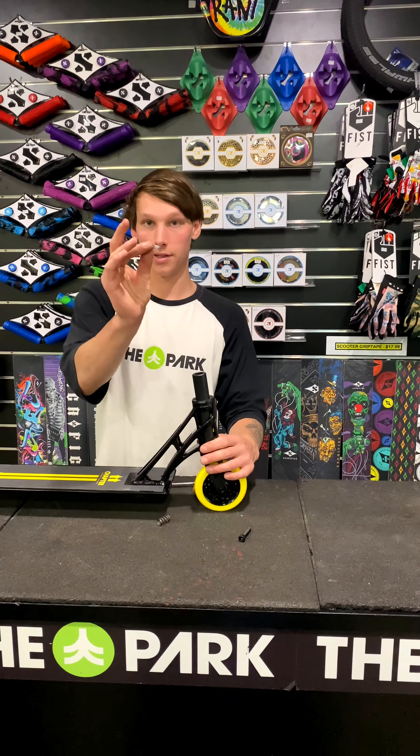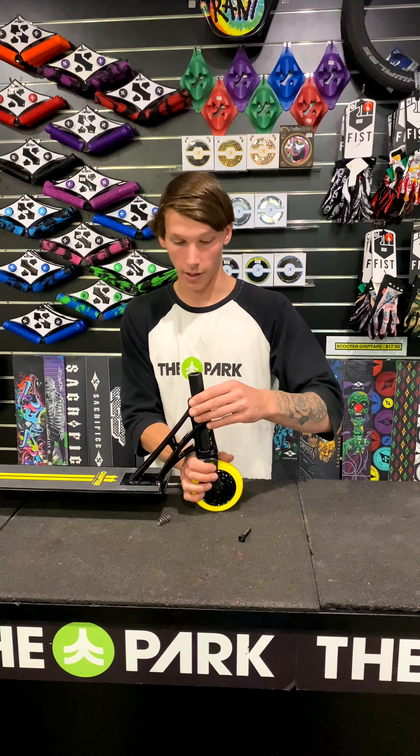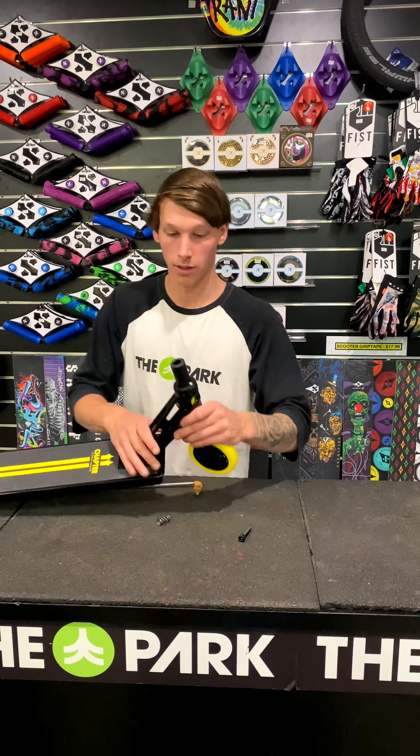Then with this — the spacer — you go straight in between the forks and you lock it in like so.